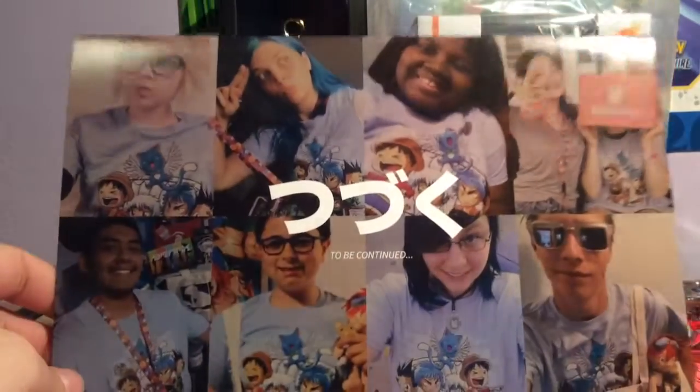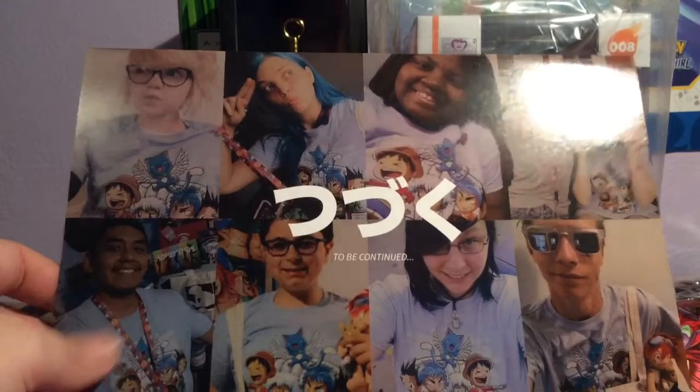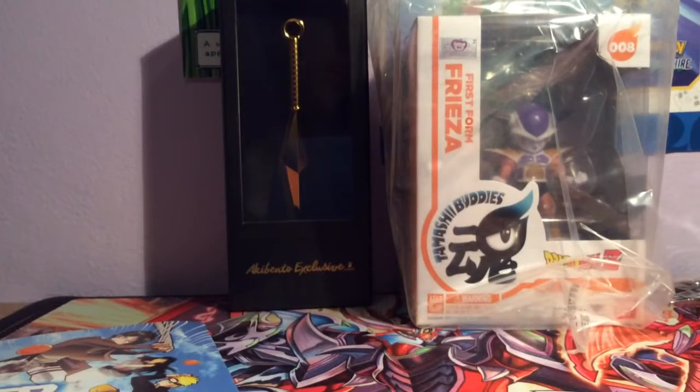And there's also a review card to be continued, featuring people wearing the shirt from last month, which was a very cool shirt. Anyway, I hope you enjoyed watching the video. Thank you for watching and goodbye.